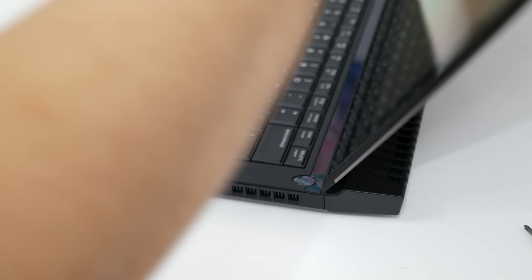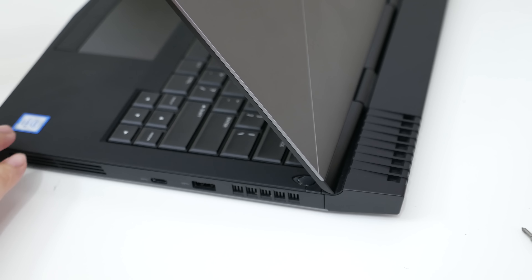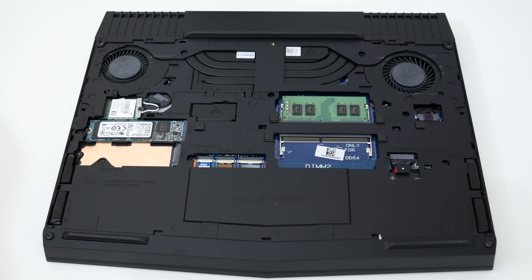This laptop features a 4-inch hinge design that works seamlessly — it feels rigid and very well built. The bottom panel is made out of aluminum and can be easily removed for future upgrades. Inside you got 8GB of DDR4, expandable to 32GB, and 2 M.2 SSD slots.